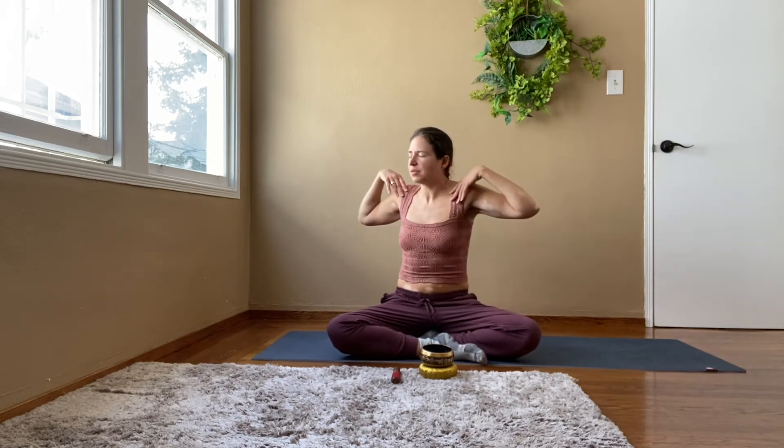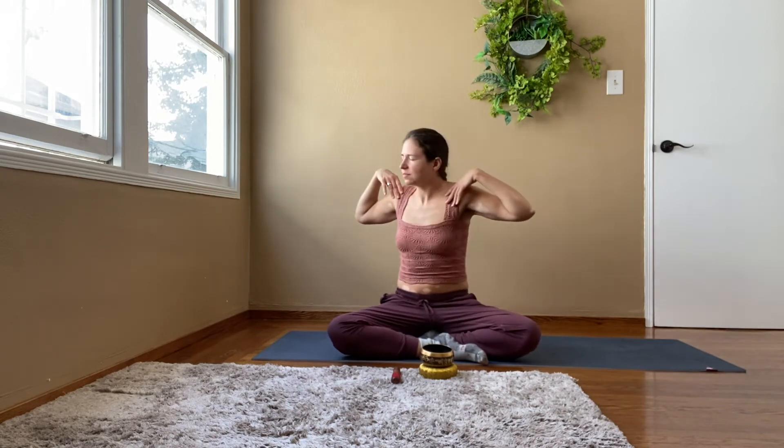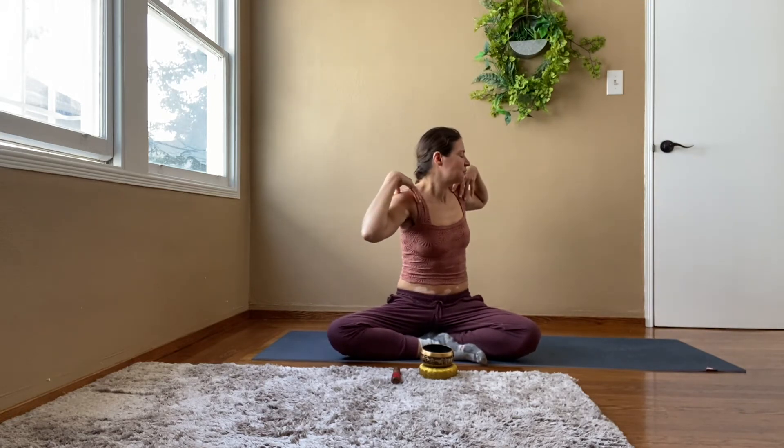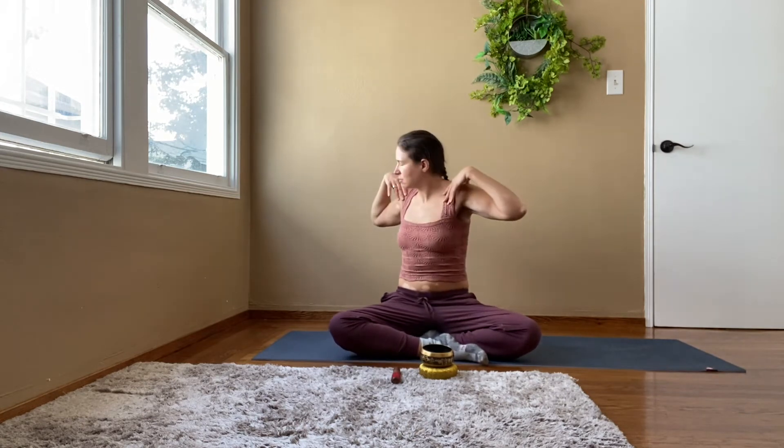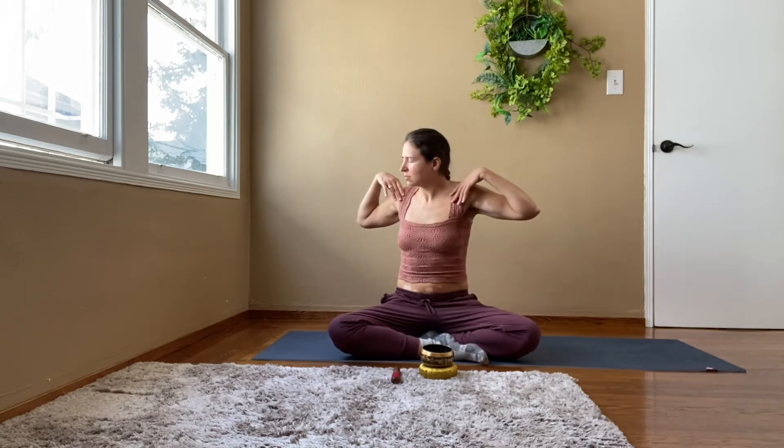Moving consciously with the breath will set you up for a mindful day. Inhaling to the left, exhale to the right. Let's see if you're able to go a little bit farther.